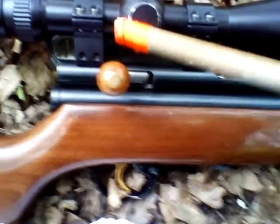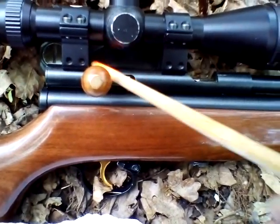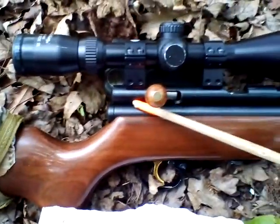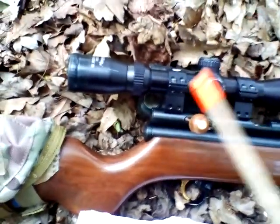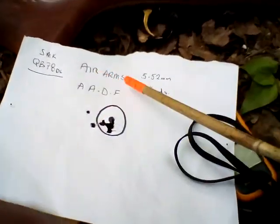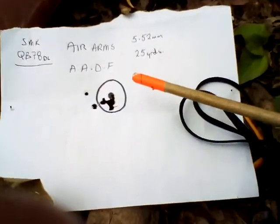I polished all the internal parts - the hammer, everything. I put a 2mm spacer on my hammer spring but it doesn't seem to have done much; I'll probably take it off to be honest. Power is now eleven point three to about eleven point six foot pounds, so not too bad.